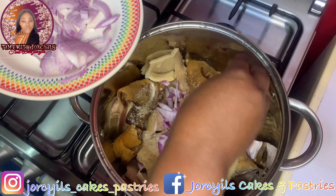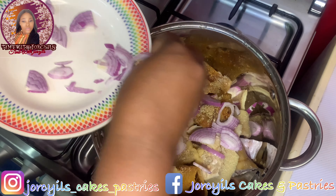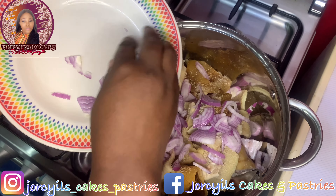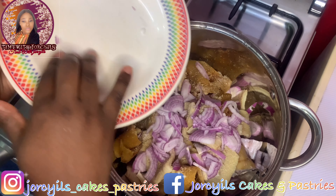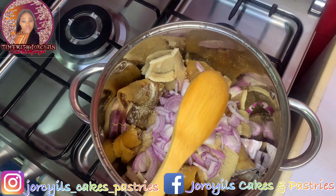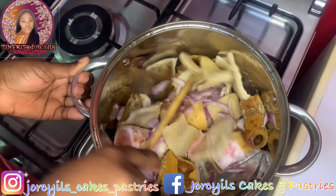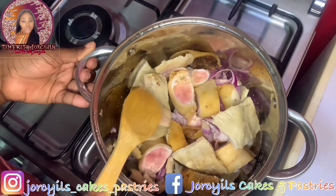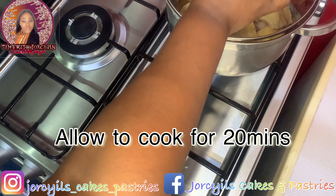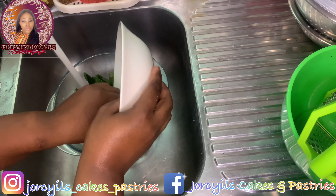I'm adding onions — I know some people will be surprised about onions in ogbono, but I love it. Try it and thank me later. I'm just going to mix them, then cover the pot and let it boil without adding water.